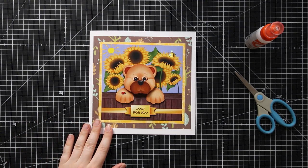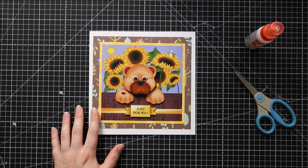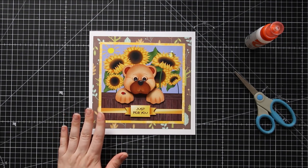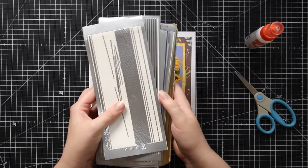Sometimes when you finish making a handmade card you might be super happy with it but think there's maybe just a little something extra that it needs to make it super special. I get that too, and whenever I have that problem, you know what I do? I use border peel-offs.